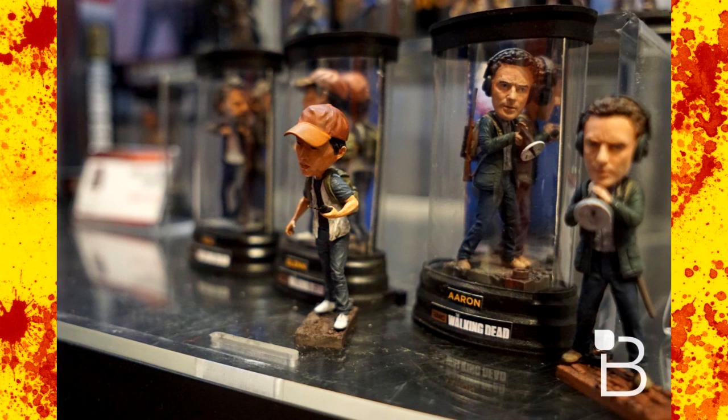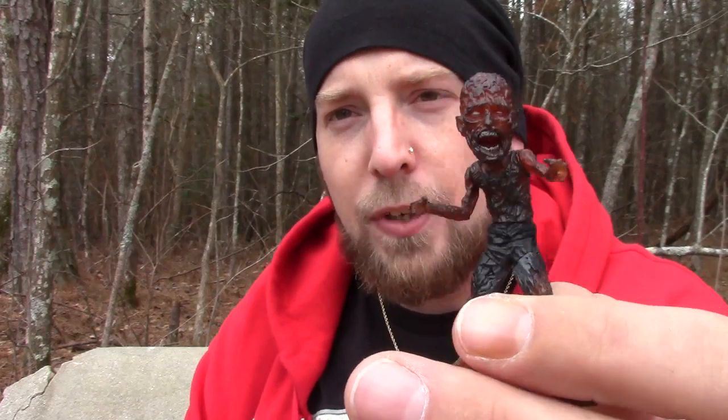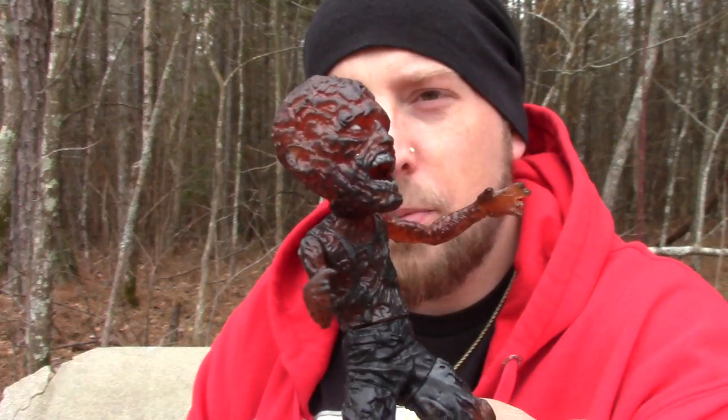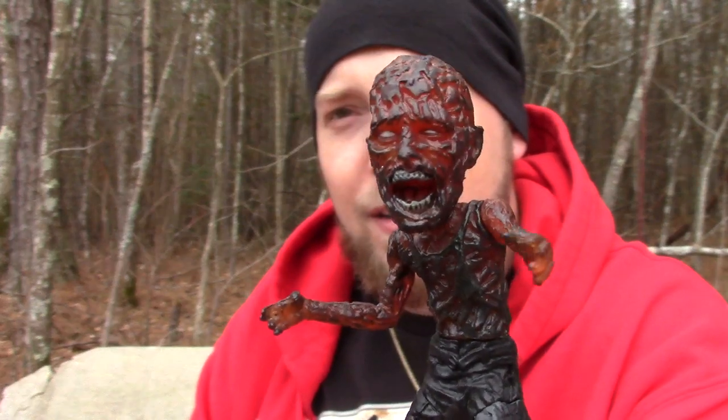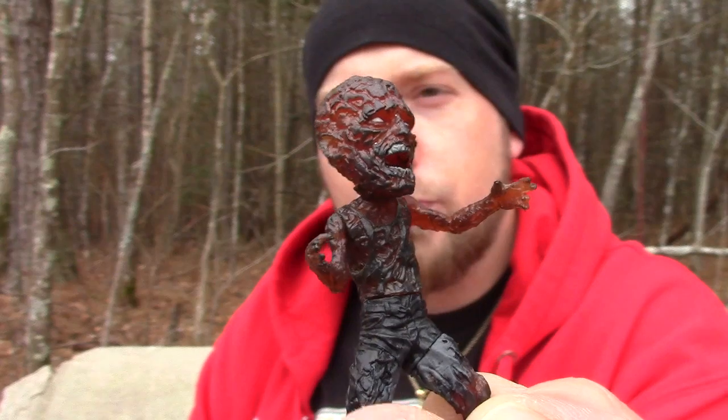Let me know what you think about these little guys, and I'll be coming with a video talking about the cancellation of the five-inch figure line. Here's an image of the detail — I gotta get going, got videos to make. Thank you very much for watching.